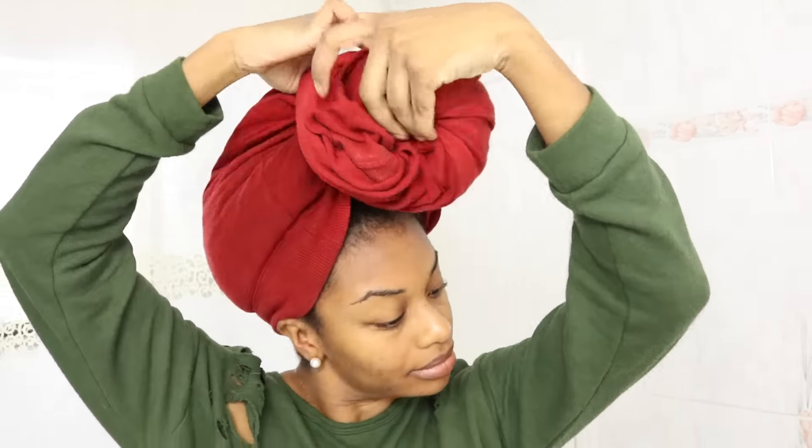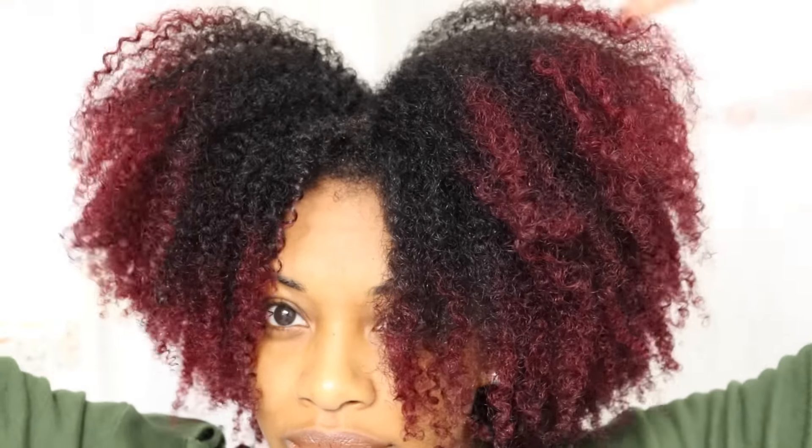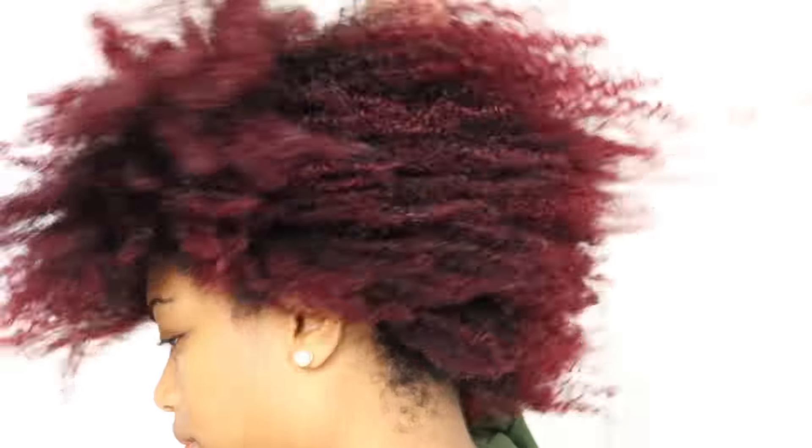Once I'm out of the shower, I go ahead and put an old t-shirt on my hair while I get dressed. This is what my hair looks like with absolutely no product in it. My curls are nice and defined, my hair is nice and soft, and it looks great.